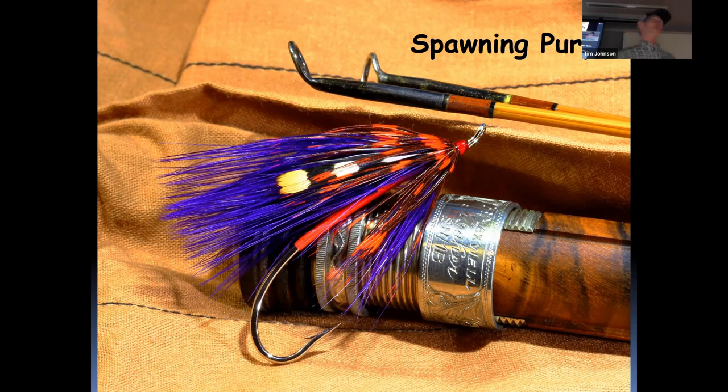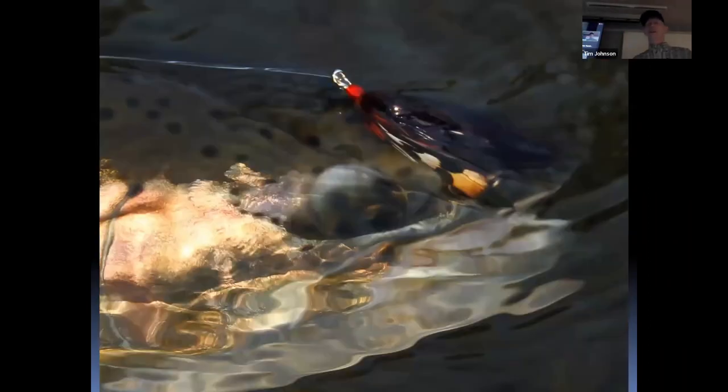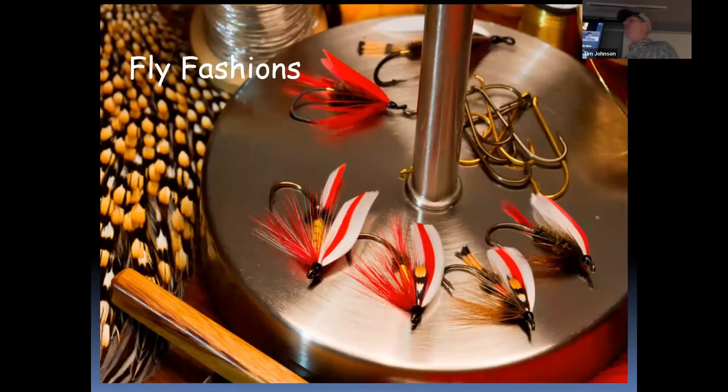Don't worry about what pattern it is. But when I tie a Spawning Purple on my tippet, I don't worry about flies — I worry about important things, like putting that fly in the right place, the right time, the right way. It's my confidence fly: the fly I'll reach for when the chips are down and I don't want to worry about fly choice.